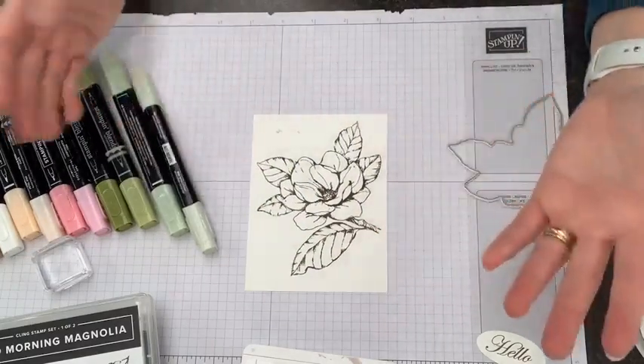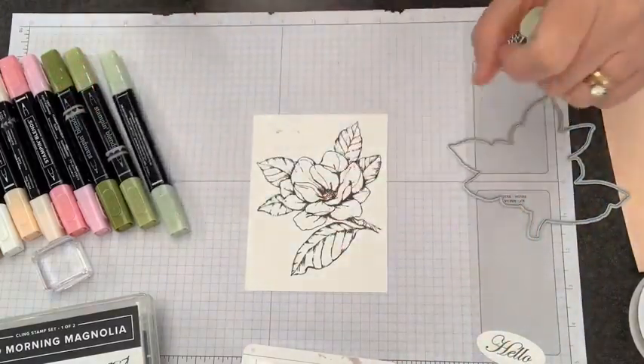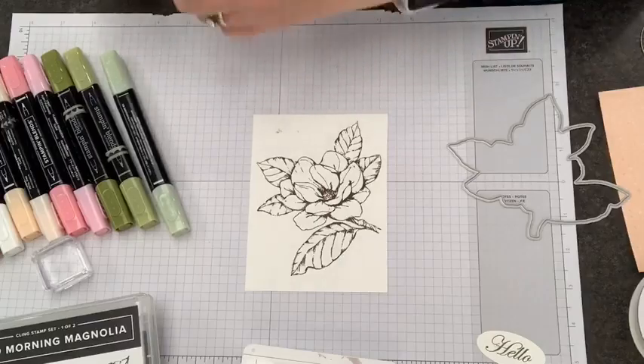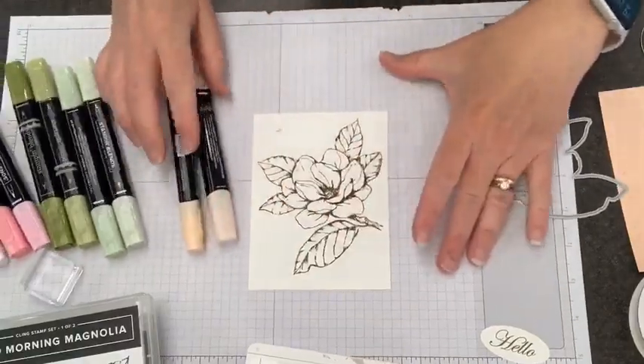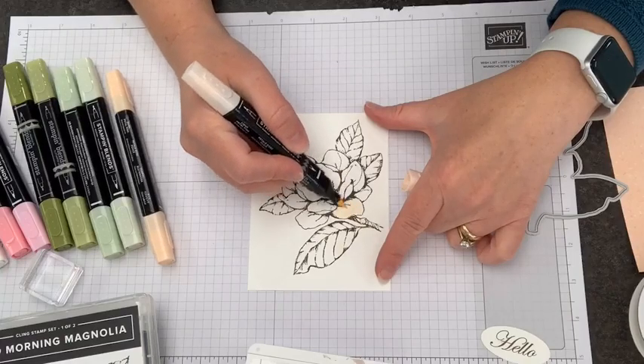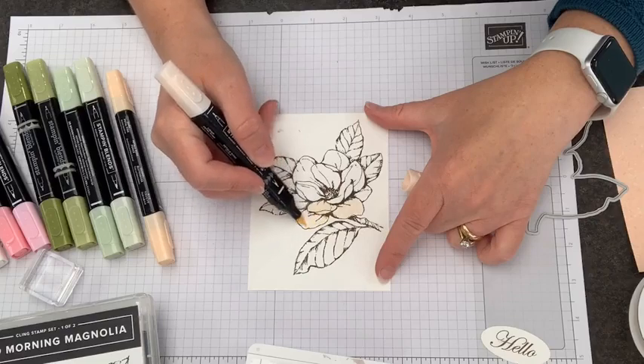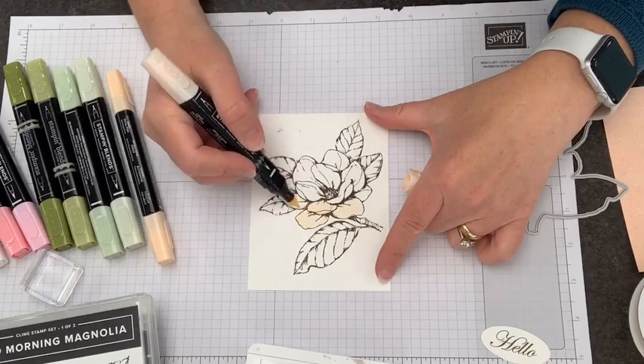I like to apply a color wash first with our lightest color. So I'm going to use Petal Pink and go over our flower because I want the whole flower to have a pinkish tone.